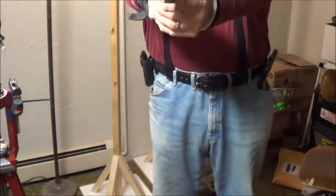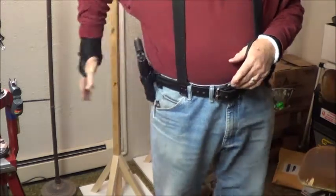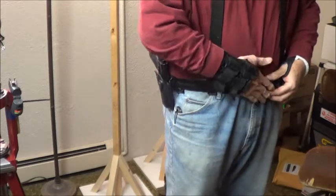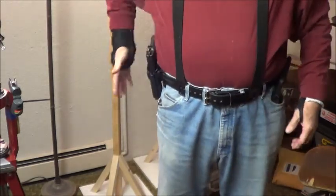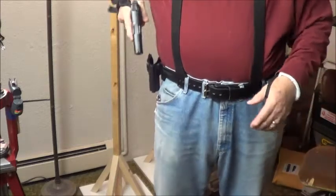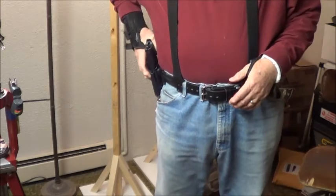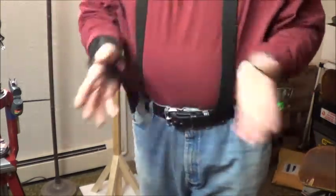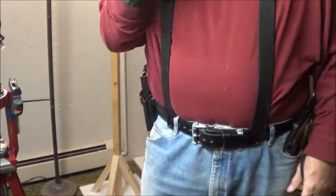Loosen that up a little bit for retention. That fits a little bit better. Tighten it up just a touch. Now it stays right in there and doesn't flop out. I'm not going to try the paddle or the drop leg — those two options are off the table.